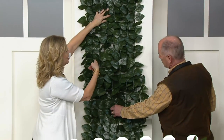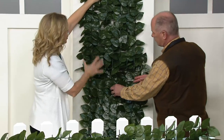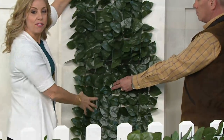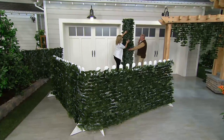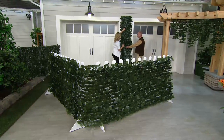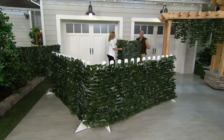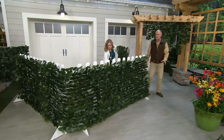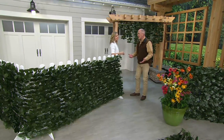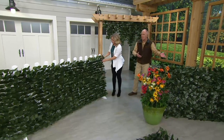We have some nail holes here that we wanted to cover up, and it just adds that beautiful green lush thriving look. This is not just purely decorative — you're covering something that's somewhat of an eyesore. We've never had anything like this before. This company has done great success in catalogs, but in the catalog I didn't get a chance to see all the different applications.